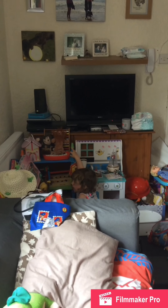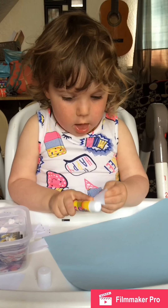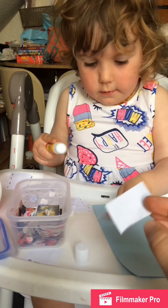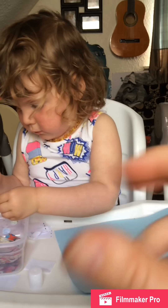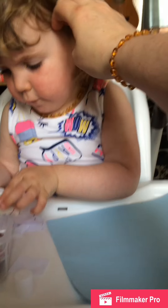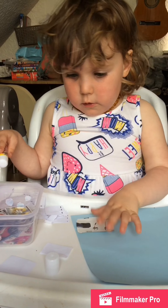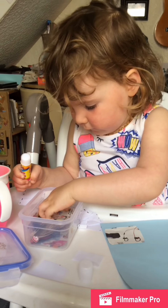I couldn't really film the scissor work because we don't have a tripod. What I did was cut a piece of paper into strips and drew dotted lines down them for her to cut along. Because our scissors are little scissors I couldn't teach her the thumb-and-two-fingers technique; I had to teach her thumb on one side so I could get my finger in. She was snipping but couldn't open the scissors by herself as they were quite stiff — I might need to buy new ones.